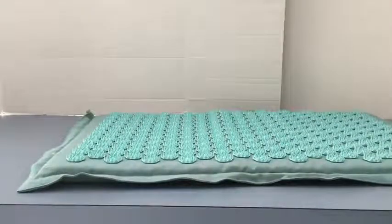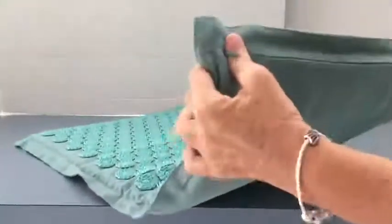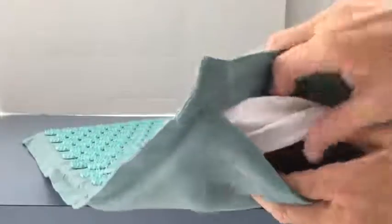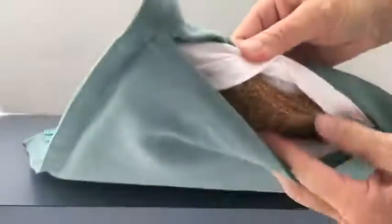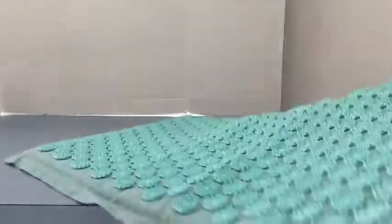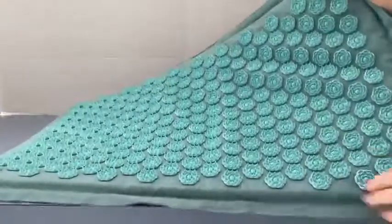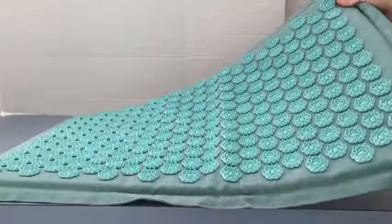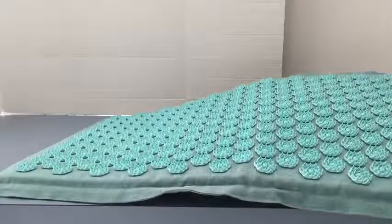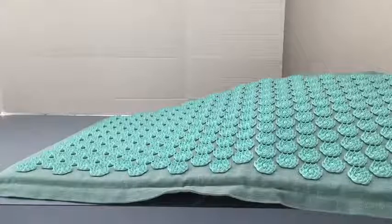The mat is constructed a little bit differently — it still has the lotuses but it's got something different inside. It has a zipper on the end, and inside is what appears to be a pillowcase, and then inside that is what looks like a natural fiber that's kind of spongy. You can use this mat on small areas of your body just like the pillow, or you can simply lie on it. The instructions walk you through how to use it and how to break your body in slowly to get used to it.